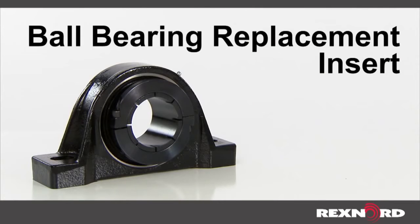This video will show you how to replace the insert of a mounted ball bearing unit in the field. Prior to beginning, always make sure you use the proper PPE as specified by local standards.